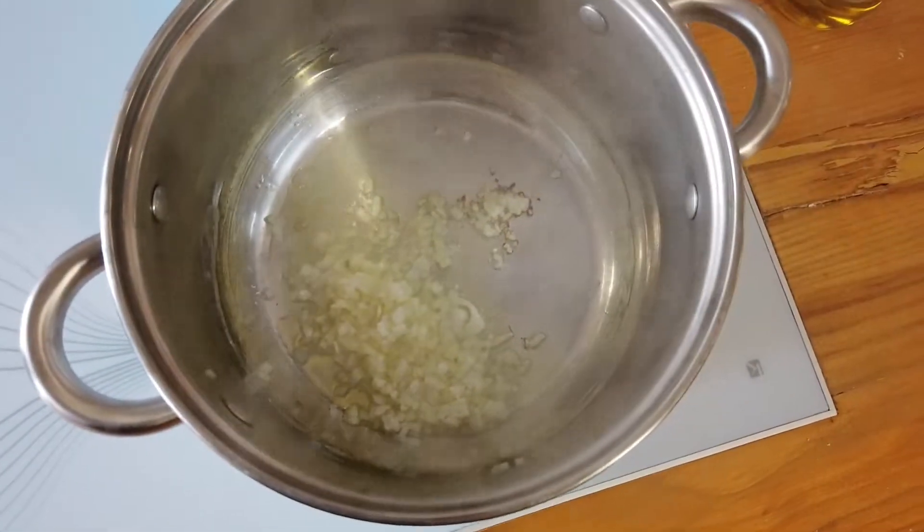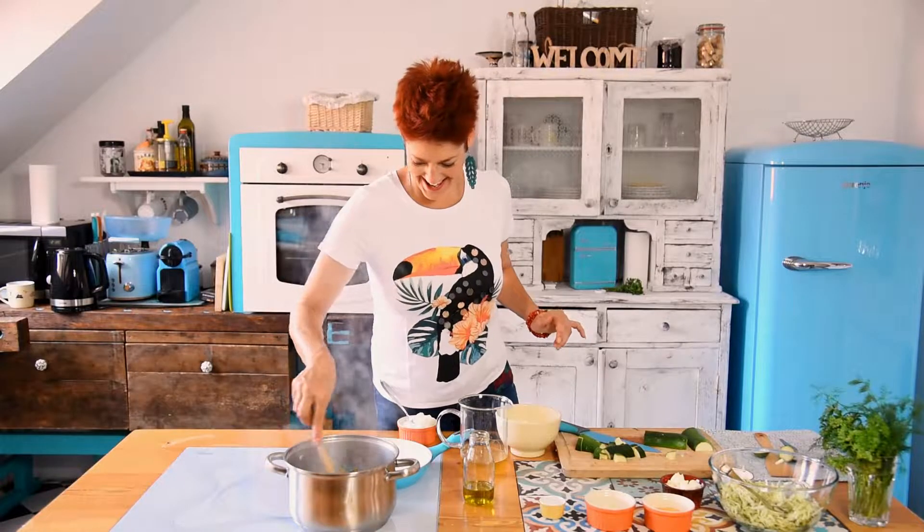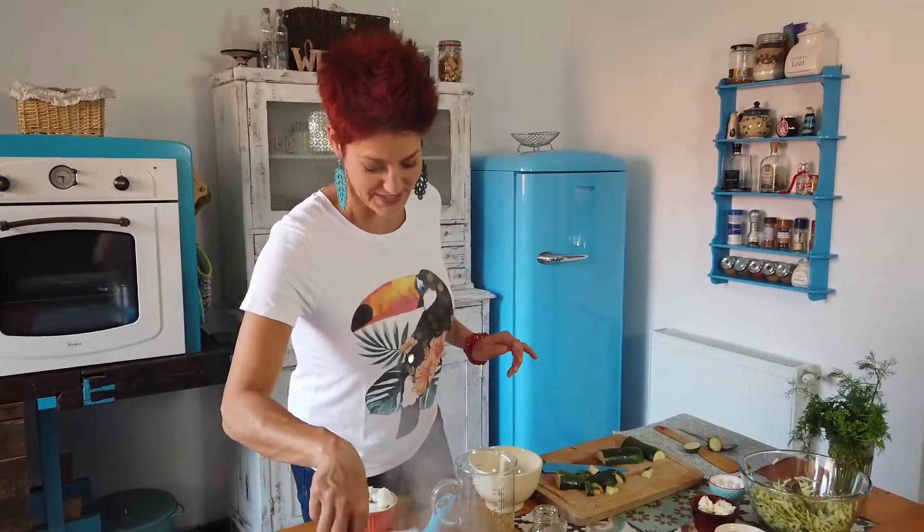We're going to have some water on the table. I don't want to have water on the table — I'd never have any water on the table.